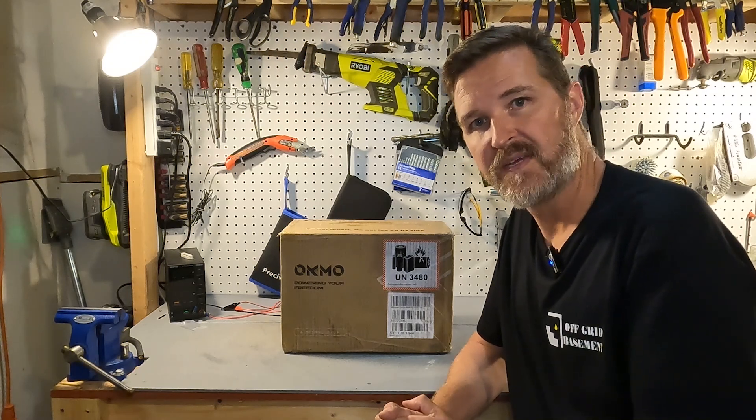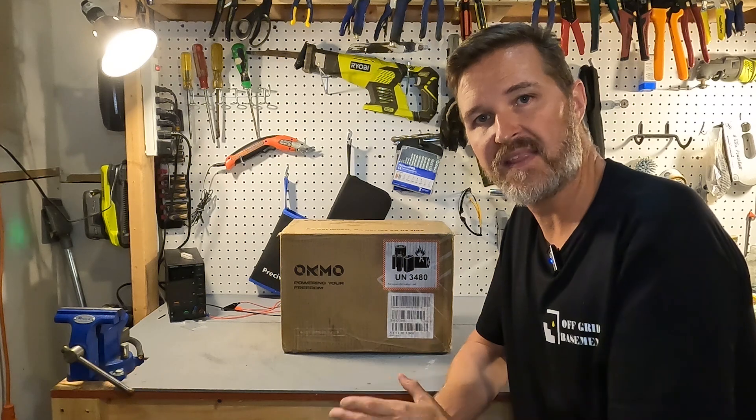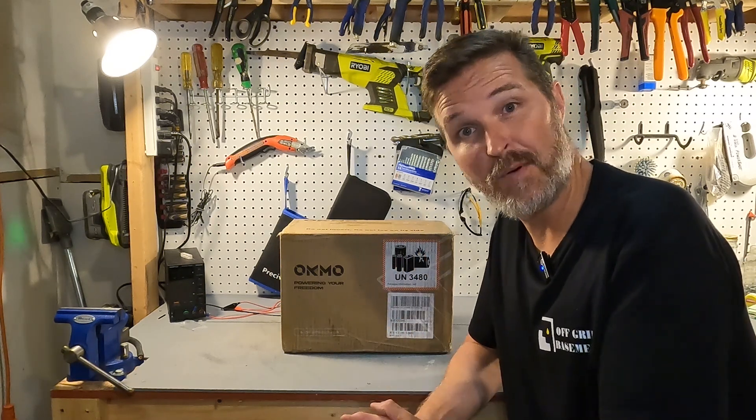Hello everyone and welcome back to the channel. Today we're going to be looking at a 12 volt 100 amp hour lithium iron phosphate battery from Okmotech. Let's go ahead and open it up and see what we got.